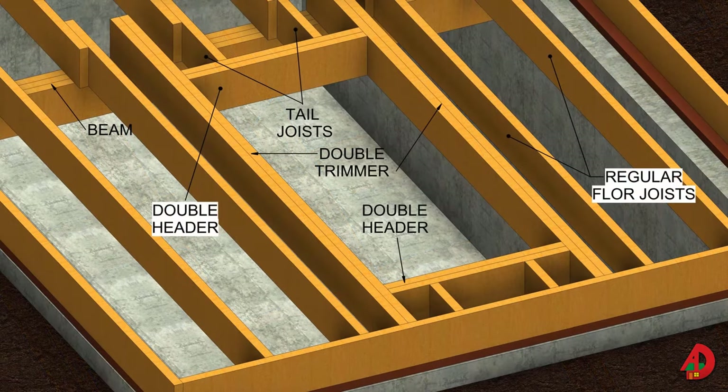A floor opening must be framed where stairs rise to the floor. Fireplaces and chimneys also require specially framed floor openings. When joists are cut for floor openings, there is a loss of strength in the area of the opening. The opening must be properly framed to restore the lost strength. Various metal connectors may also be used to strengthen the framed floor opening.